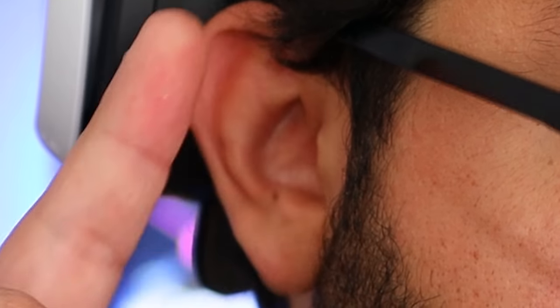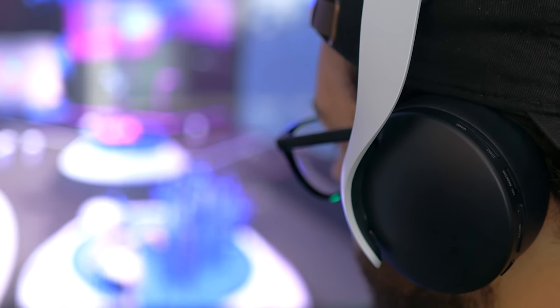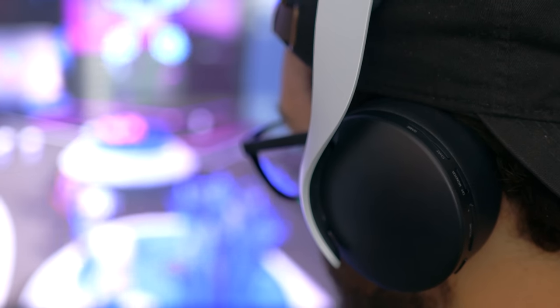Now, as someone with glasses, a big head, and large floppy ears, it's actually pretty comfortable. My ears easily fit in there, the headset is lightweight, there's just enough pressure on the sides, and the headband keeps it in the right position. So far, the most I've worn it is about four to five hours with no discomfort or pinching, which says a lot.